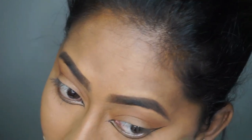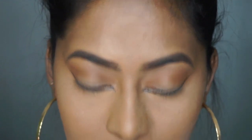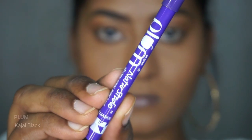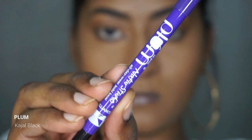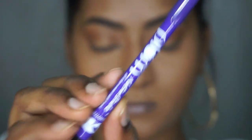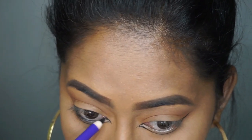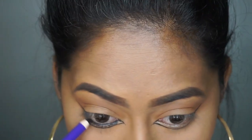Once I've got the shape for both winged eyeliners I'm going to brush off all of the excess powder. Next I'm taking the Plum Nature Studio Kajal in the shade black — first I'm going to tight-line my eyes because Deepika had a nice tight line going on, and then I'm going to fill in the rest of the gap that is shown.